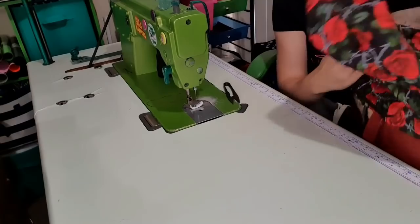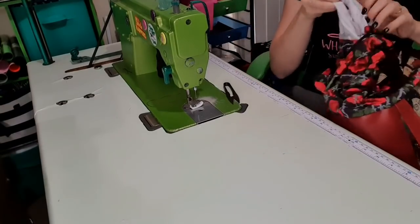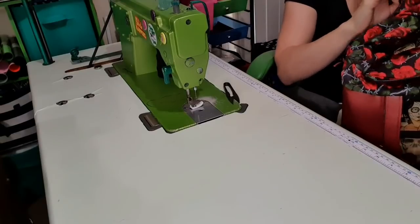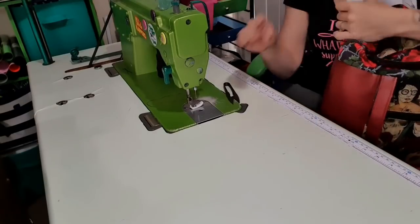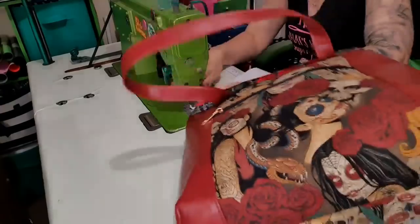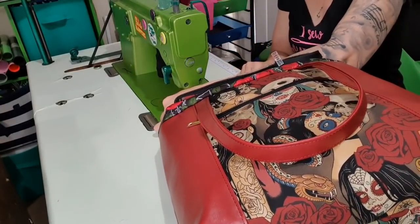I'm just going to come in and push out that seam — lovely and even. It's just those little details that go from homemade to handmade, and yes, there is a difference. So now I'm going to open the zipper pocket, stick my hand through that lining, grab both those sides, and pull it just through the zipper pocket — not even pulling all the lining through, just enough to be able to stitch it shut.